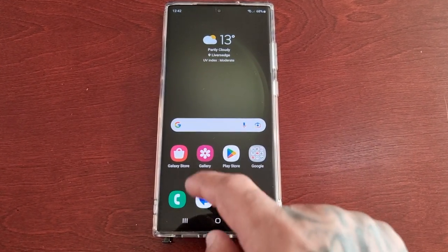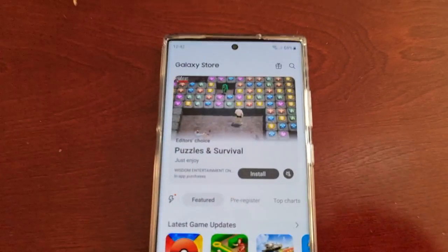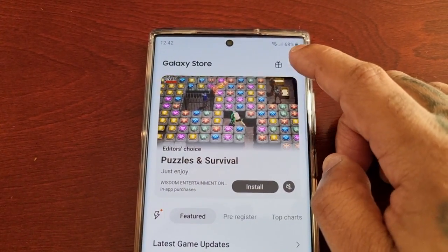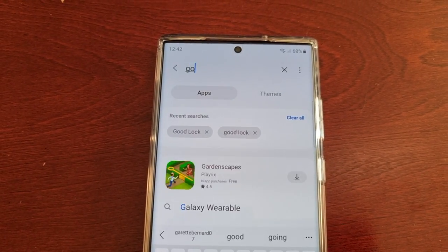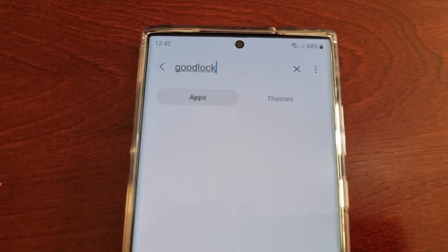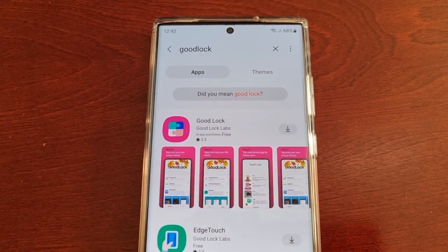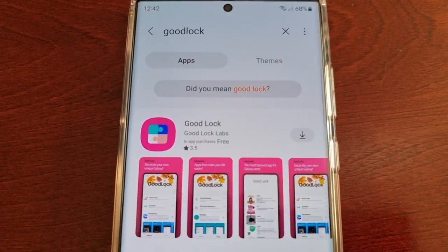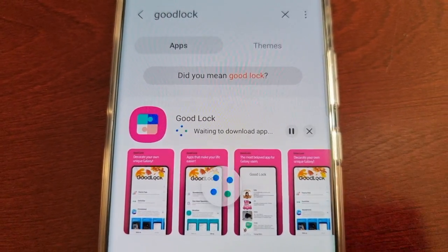Head on over to the Galaxy Store and in the search bar up here just type 'Good Lock' and then hit search. Here you will see Good Lock — go ahead and download it.